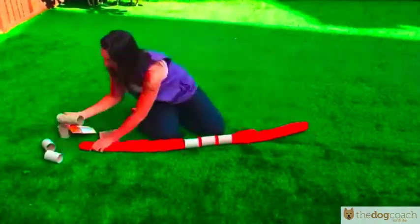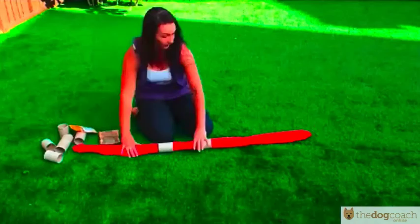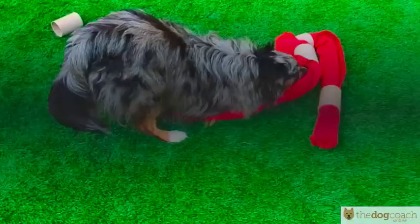How about a food snake? Roll up some material, perhaps an old t-shirt with food tucked in the folds. Your dog will love it.